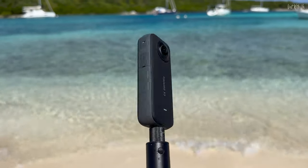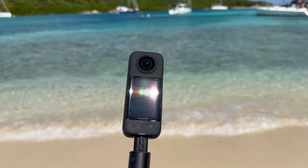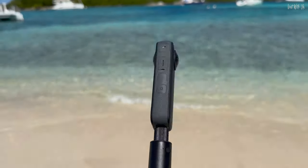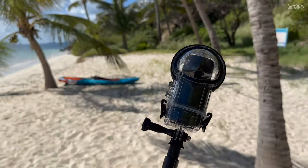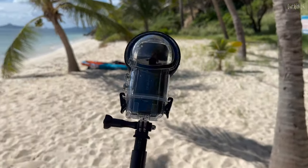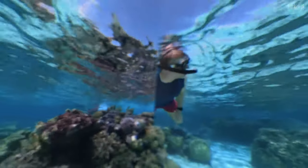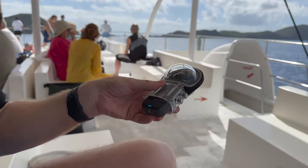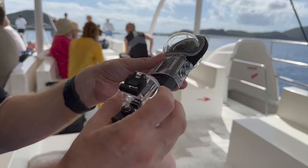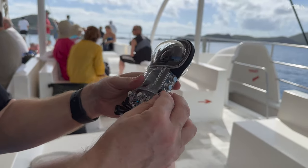Wow, that was good! I managed to get a feeding turtle — I mean, what more could you want? I think by now you've probably come to the same conclusion I have: if you want to do underwater shots with your X3 you're going to need to shell out on a dive case. The results otherwise are, let's face it, unusable. The dive case does improve the sharpness, colour, stitching — well, just about everything. I was so glad I had the dive case on when I spotted that gorgeous turtle.